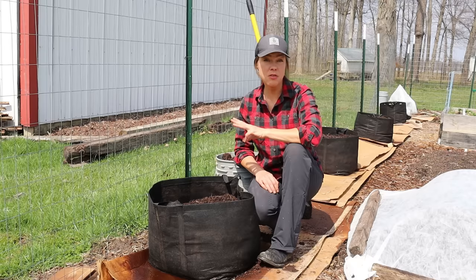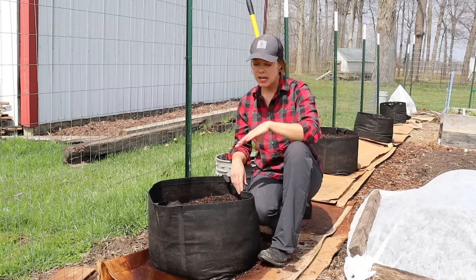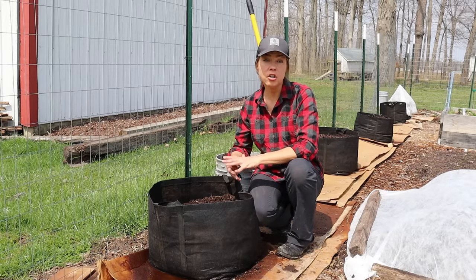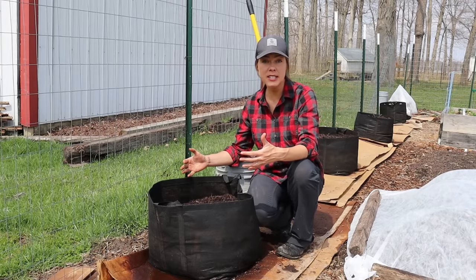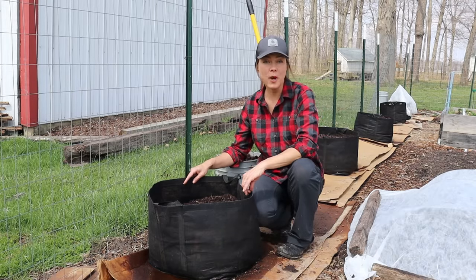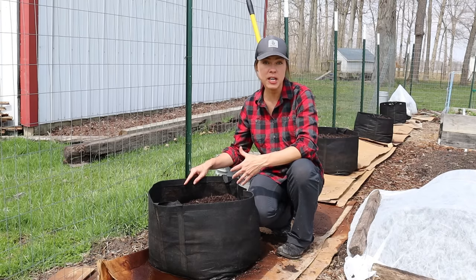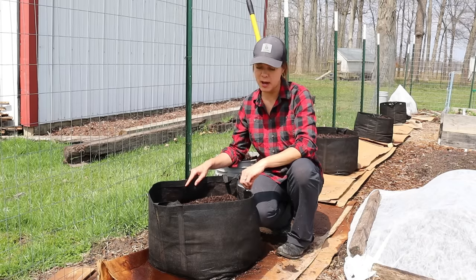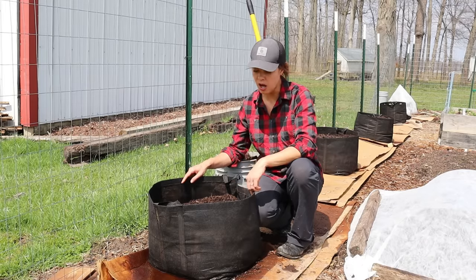You'll need three main things: a large container, soil, and potatoes. For the container, anything larger than a five-gallon container will work. The number of potatoes you can grow depends on the size of the container. I'm using a 20-gallon container, which will fit about five to six potato plants. This particular container is a non-woven fabric called a grow tub — I got it from gardensalive.com.